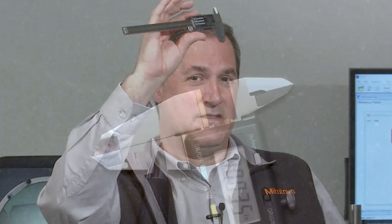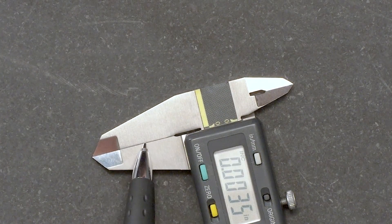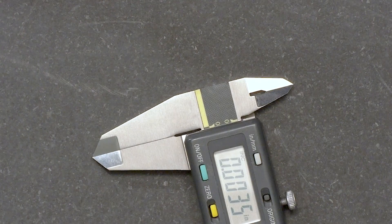This may look silly, but it actually works. The use of the light gap is an efficient way to see any wear or bending of the jaws. If you see something, you can then do a more thorough and quantitative test by using a gauge pin.